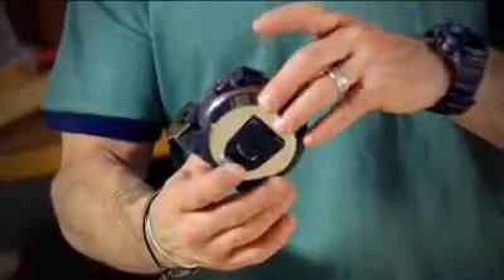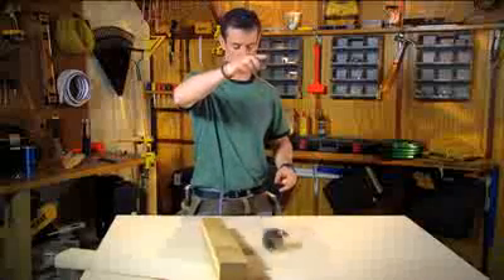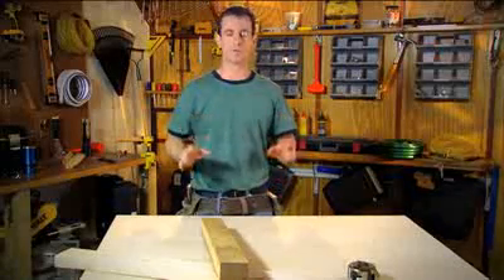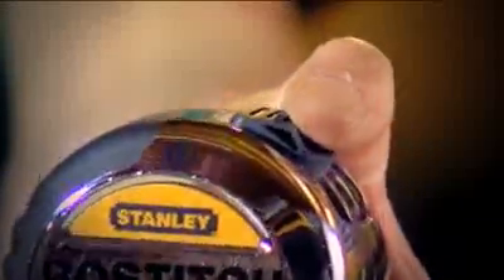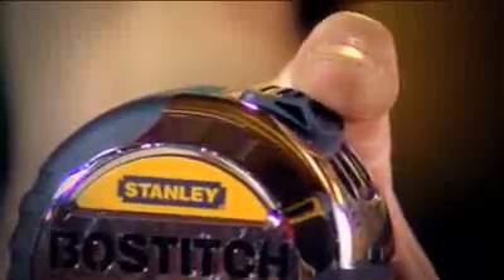Check out this other feature — we've got the air cushion lock handle. That's a super huge wear point for tapes. Bostitch has woven in an air cushion, an air pocket, to protect the tool over time.